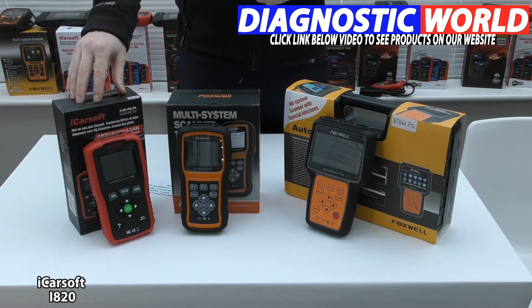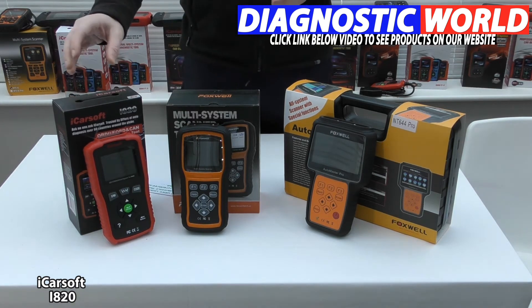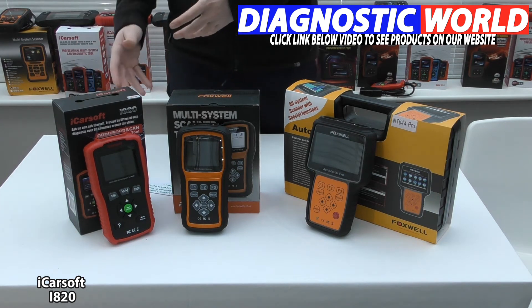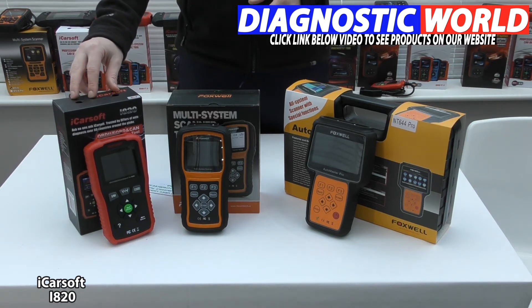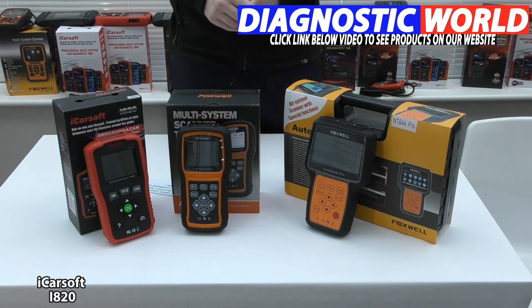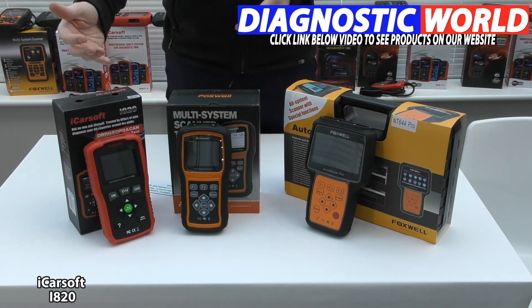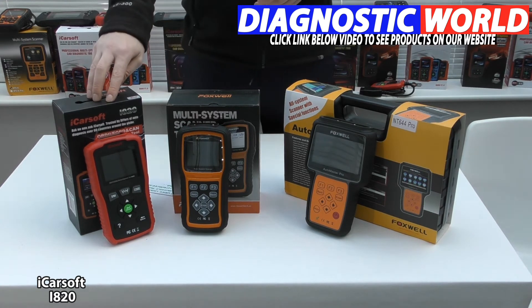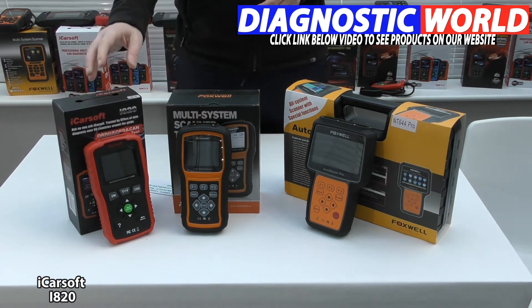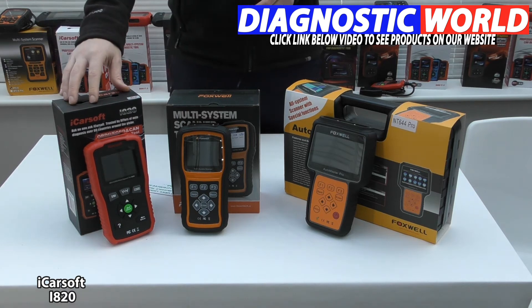Starting with the iCarsoft i820 kit — this is the cheapest tool. It's best suited to your Ferrari if you only have a check engine light, as it only covers the engine system. It's a generic tool that covers all makes and models, but only the engine system. For the main information a diagnostic tool gives you from the engine, there's generally no difference whether you're using this on a Ferrari, a Toyota, a BMW, or a Mercedes-Benz.